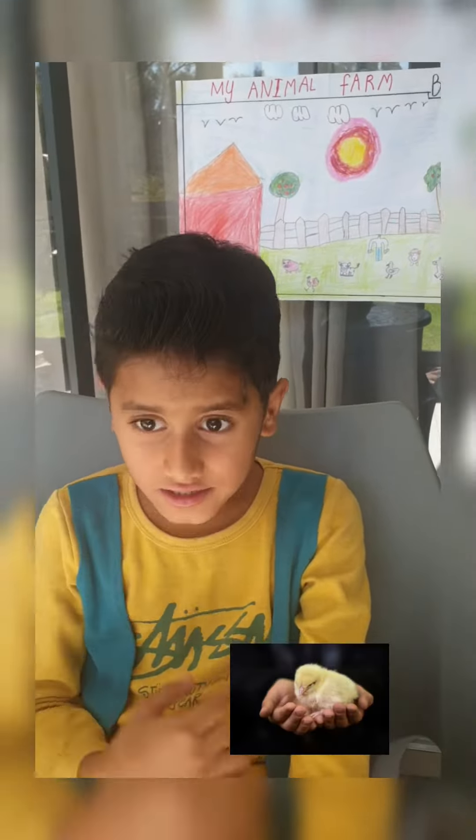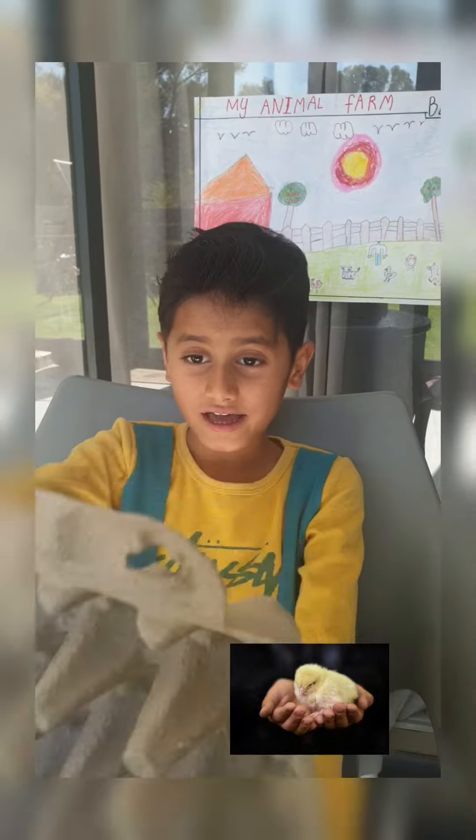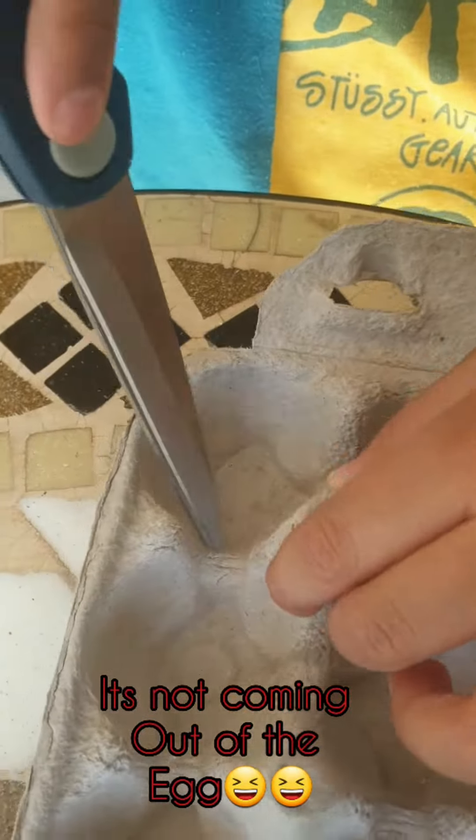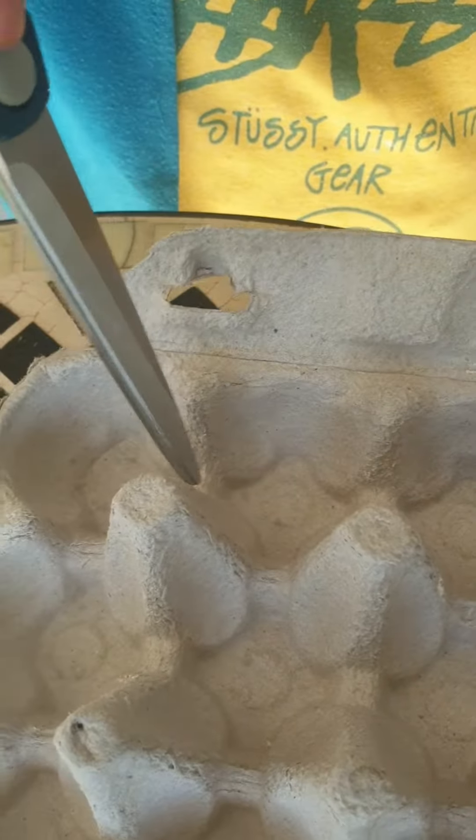Hey guys, today I'm gonna tell you how to make a cake. First I'm gonna make it from an egg carton. First thing I'm gonna cut these circles — these circles are the body of it.